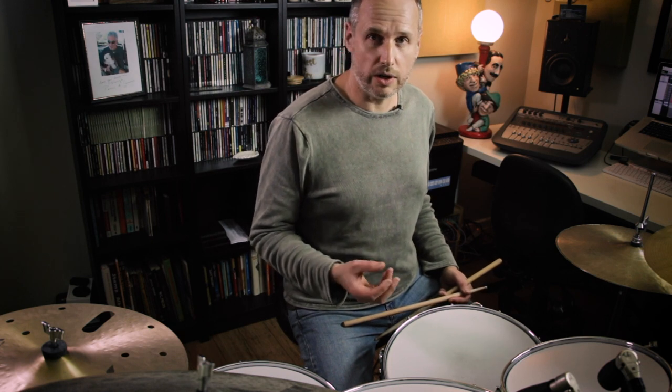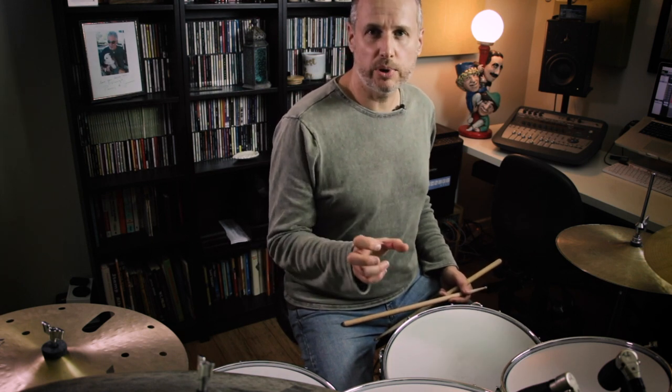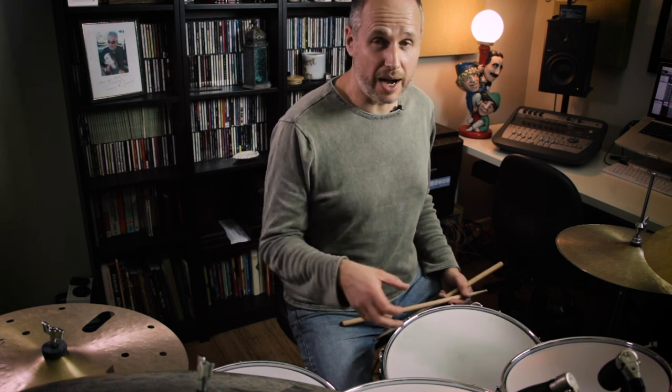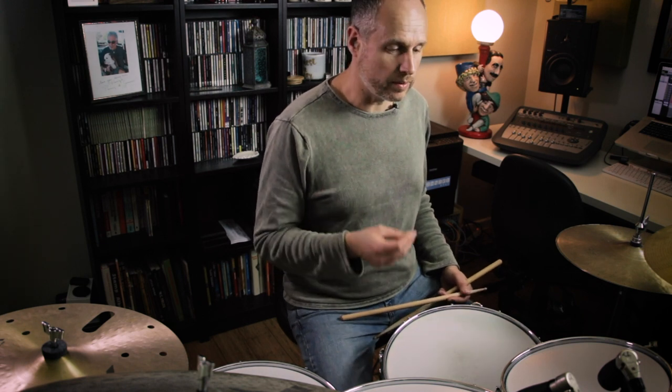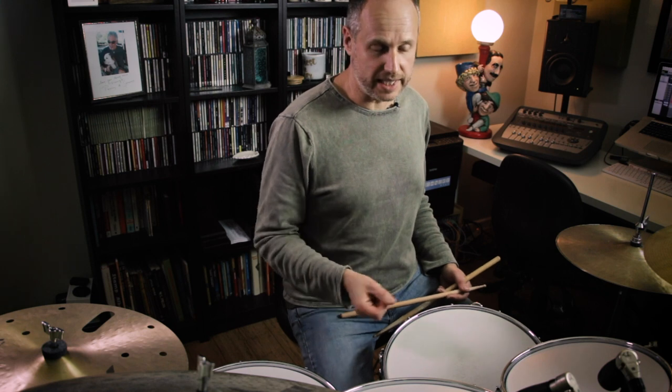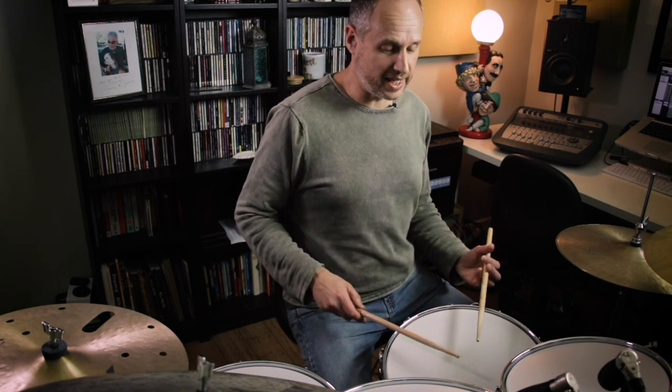Now what I'm going to do that's a little different from the previous video is I'm actually going to superimpose this sticking pattern and play it over 16th notes. By doing that it puts the pattern in 3/4, so we've got a bar of 3/4 as 16th notes. Let me count that for you: 1 e and a, 2 e and a, 3 e and a, 1 e and a, 2 e and a, 3 e and a.